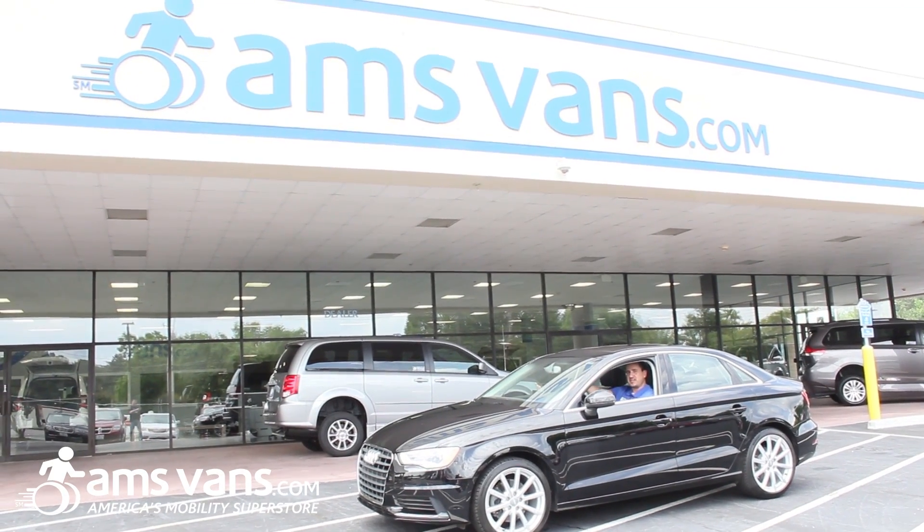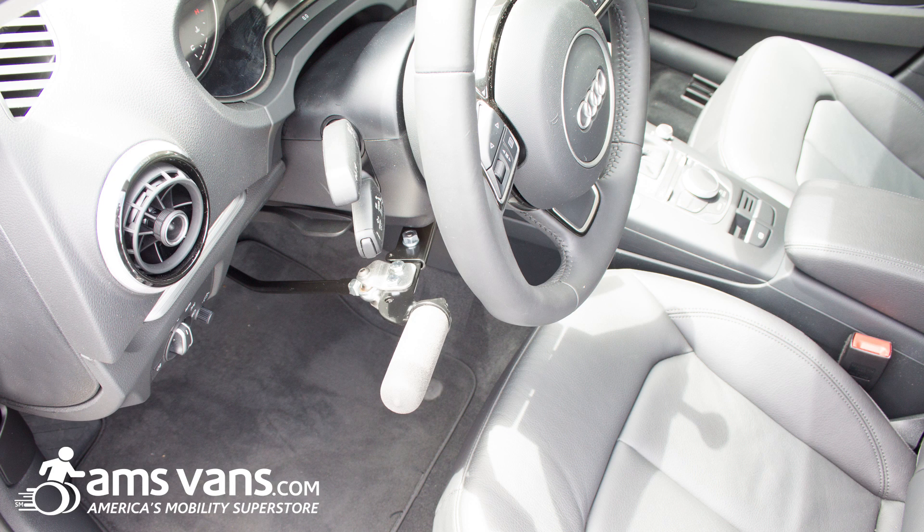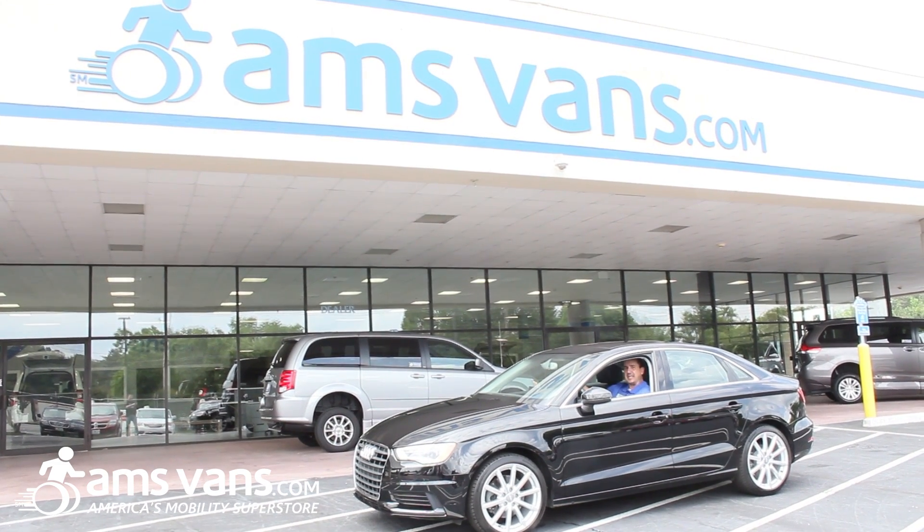Hi again from AMS Fans here in Tucker, Georgia. We're going to go over the MPS push right angle hand controls with standard spinner knob on this 2015 Audi A3.